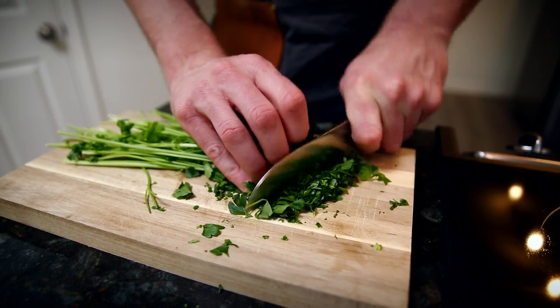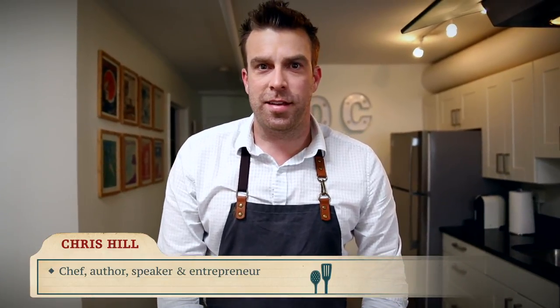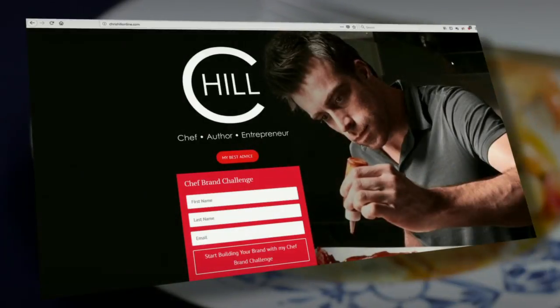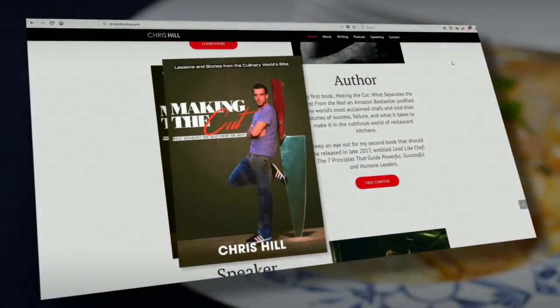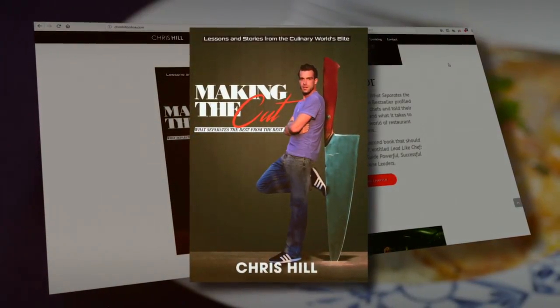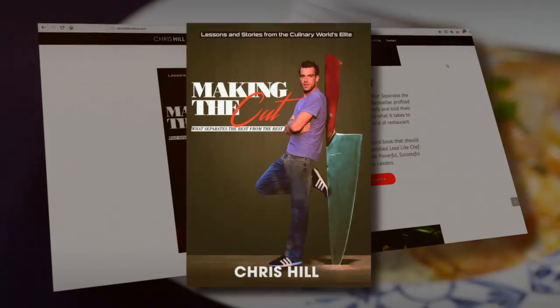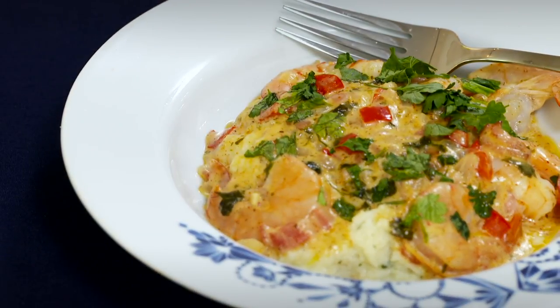For years, Chris Hill was a marketing consultant for top Fortune 500 brands. Then he decided to follow his heart — he became a chef, restaurant owner, and author. He wrote 'Making the Cut: What Separates the Best from the Rest,' offering advice on how to make it in the restaurant industry.